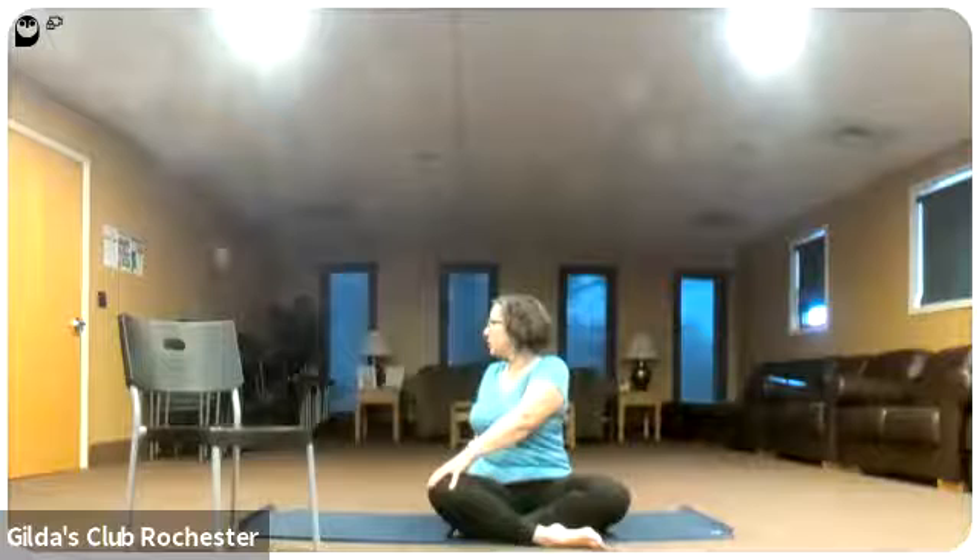Now we'll do a little twisting. Sit up nice and tall, inhale your arms up, lift your rib cage, and stretch up through your rib cage — lifting it up away from the top of your hips. Keep the rib cage lifted and your neck free. Inhale here, exhale and twist — one hand maybe behind you or on the back of the chair, the other hand on one of your legs. Stay nice and tall, keep your rib cage lifted and drawing in. Come back to center, inhale, keeping that rib cage lifted, then exhale and twist to the other side.